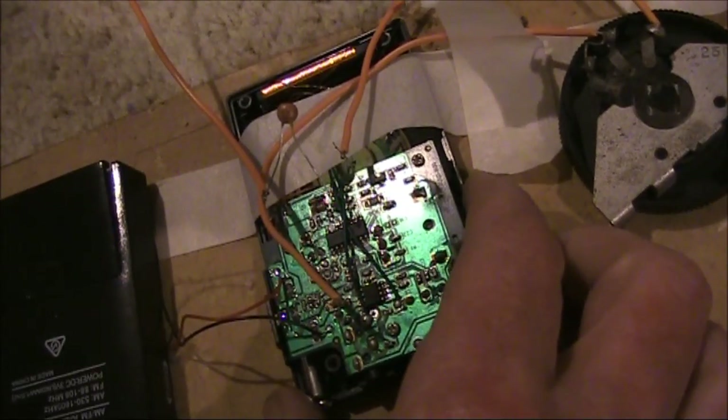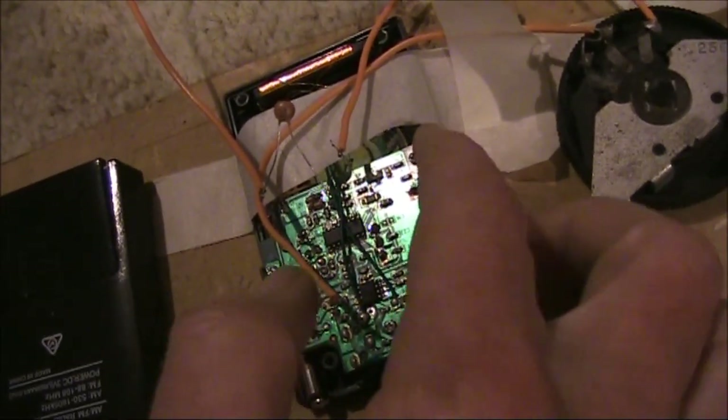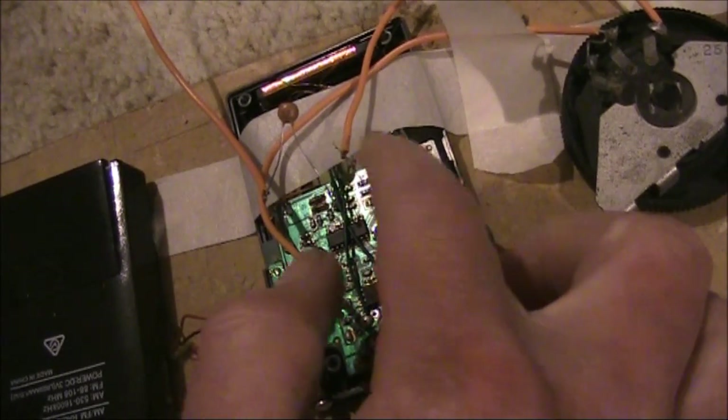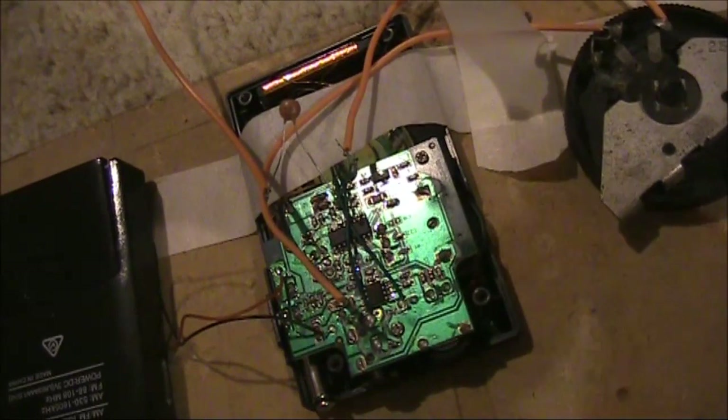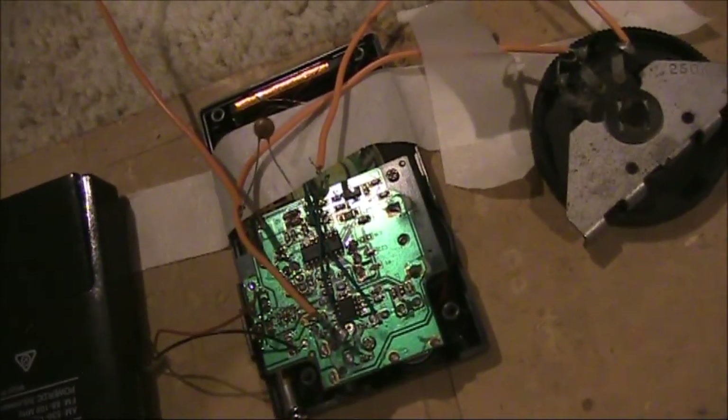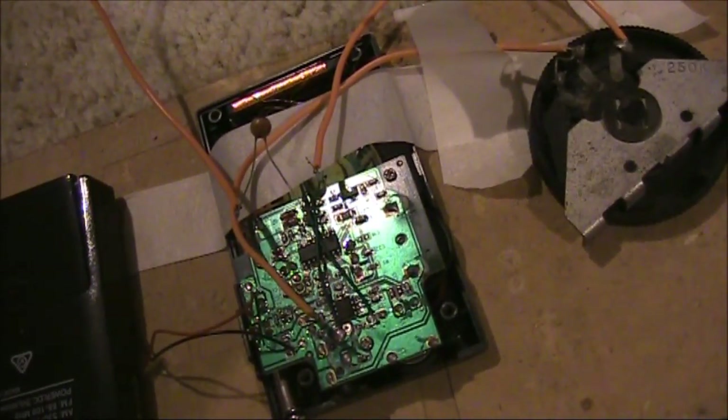One thing I should mention is the smaller receiver is using only a tiny speaker and it's pretty much hard up against the board, so that will reduce the audio quality.